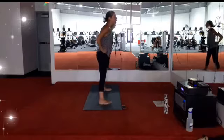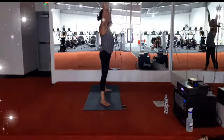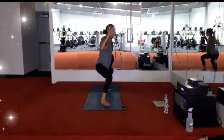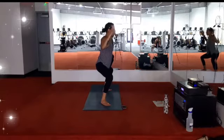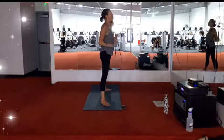Heel the feet slightly closer, leaving the toes turned out at an angle. Inhale, extend the arms — star pose. Exhale, bend knees and elbows — goddess squat. Pause here, breath in, breath out. One more, fill up and empty. Inhale, come back up — star pose. Exhale, arms by your side.